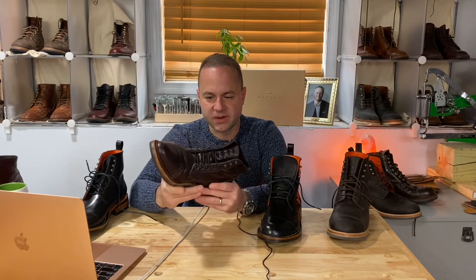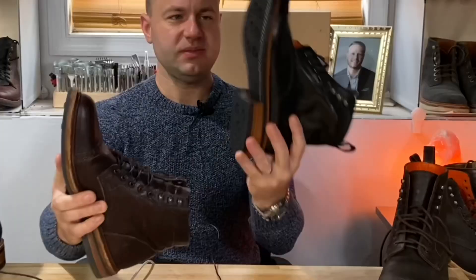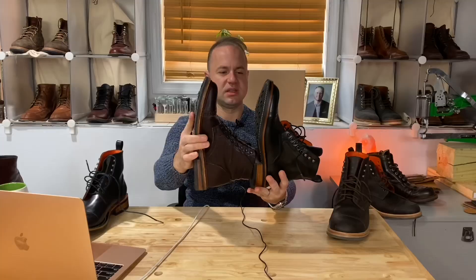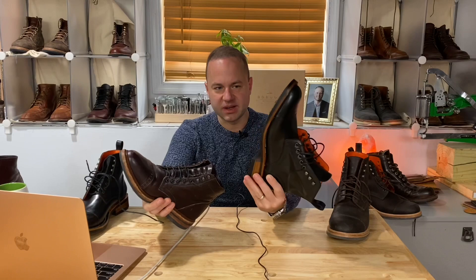I could have gone with a nine in Parkhurst and been happy, because I do consider this a lower volume last. Same thing with these 41 and a half, which is an 8.5 US. Going down a half size in the Bordone is going to work. Will I be able to throw these on with super thick socks? I don't think so, but anatomically this is the correct size for me. This will be more form-fitting to my foot. I can wear these with thinner to mid-weight socks. Same with the Parkhurst 8.5 — thinner to mid-weight socks and I'm perfectly fine.